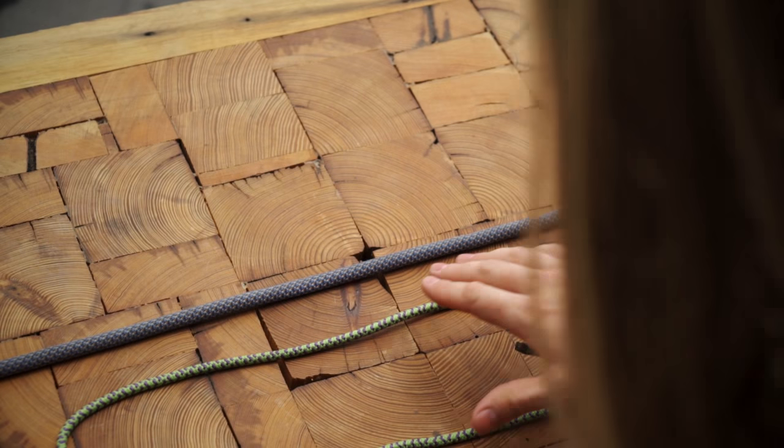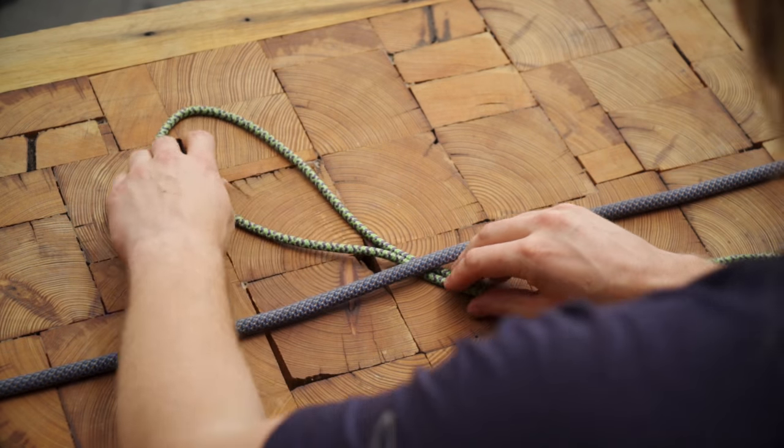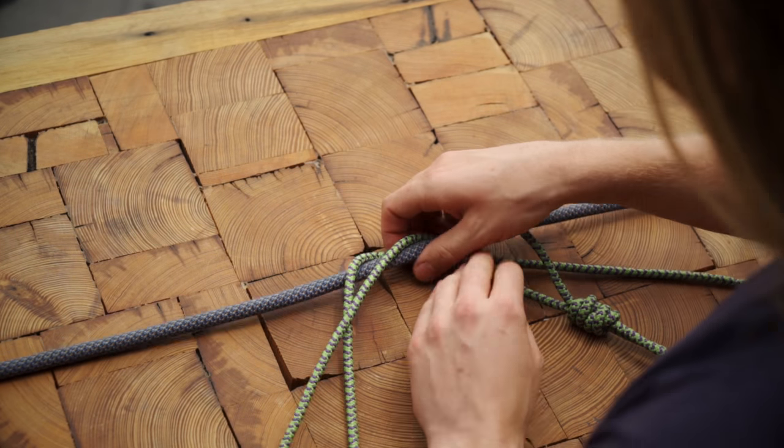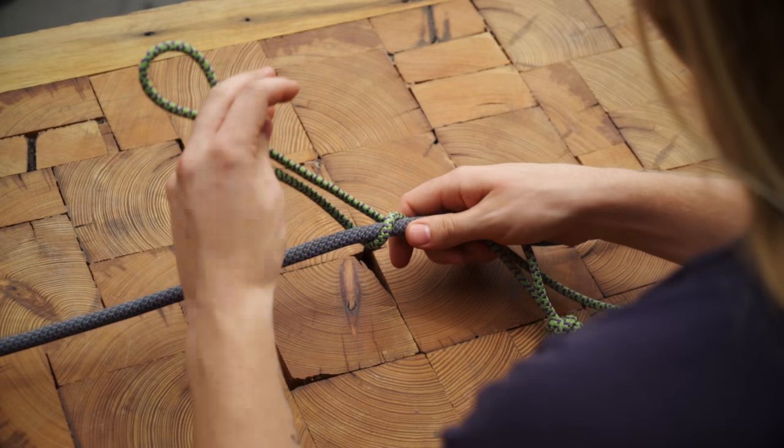To tie the Klemheist, place your cord behind the rope and keep your joining knot offset so it's not in the way. Then wrap the end of the loop around the rope at least three times, moving up with each wrap.